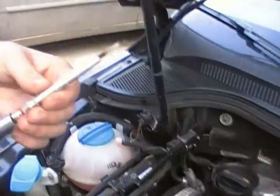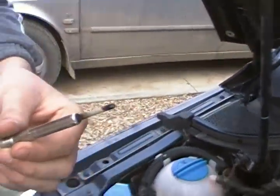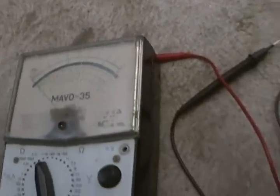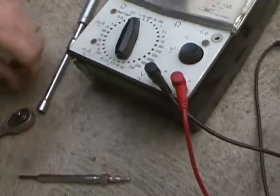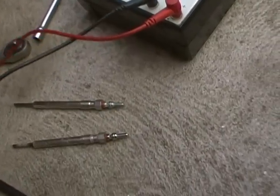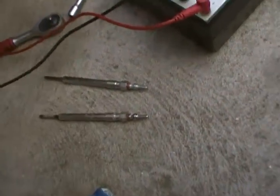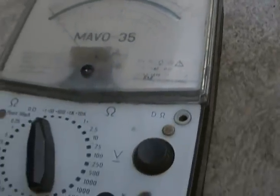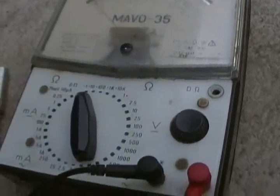Okay, this is the damaged plug. Now let's check it — I will compare it with a new glow plug. This is the old one and this is the new one. Take the multimeter, set it on resistance, and now check the glow plugs.